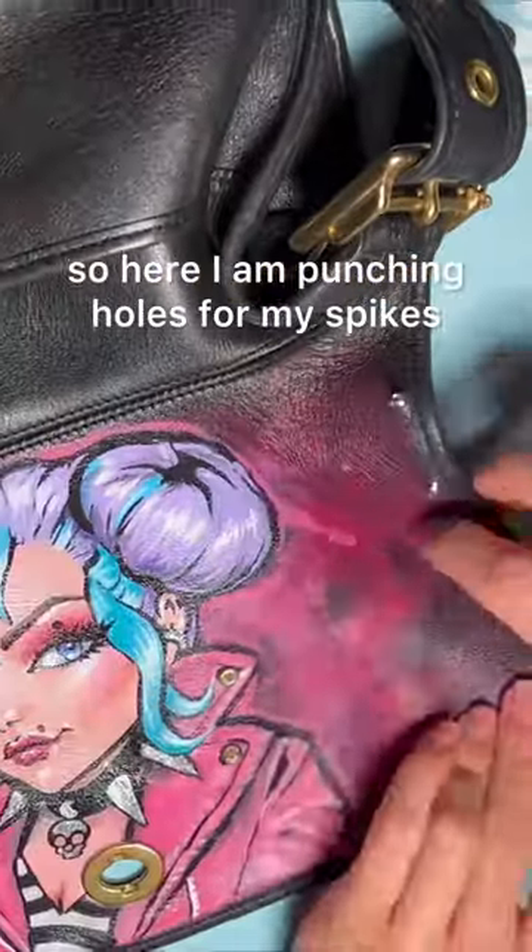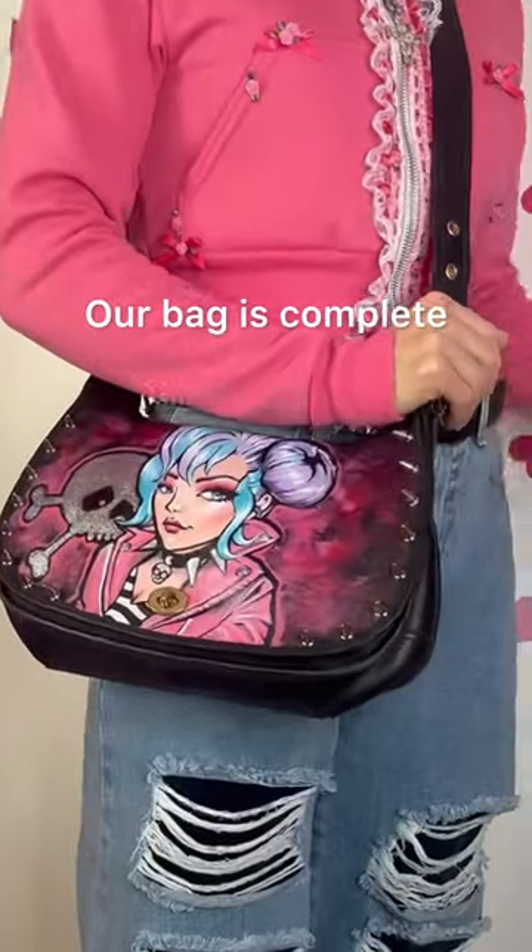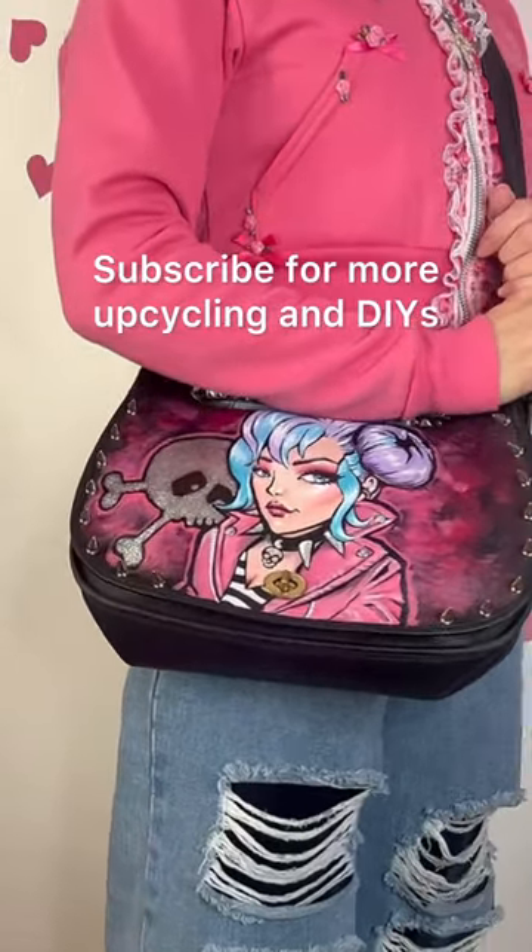So here I am punching holes for my spikes. Our bag is complete! Subscribe for more upcycling and DIYs.